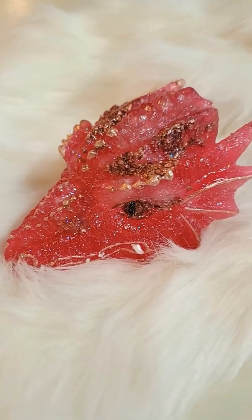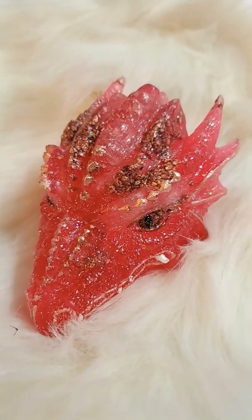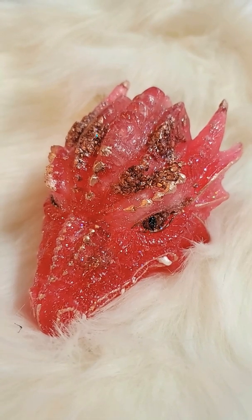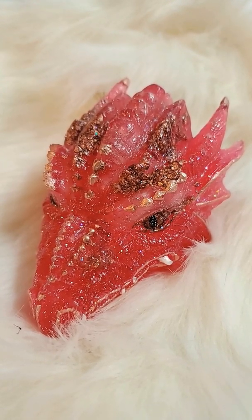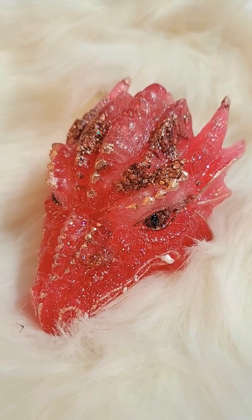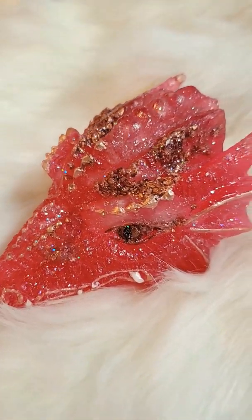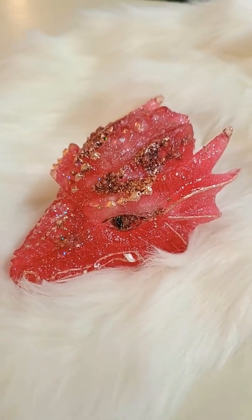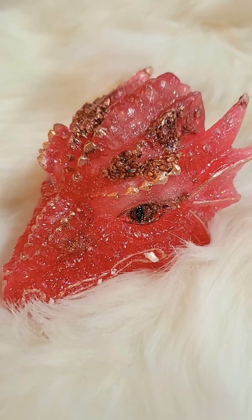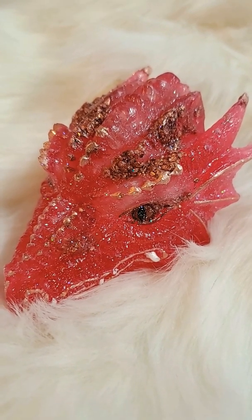Like I said, they come to me in a meditation. They want a physical representation of themselves. And the whole purpose of these is not just to be pretty or to look nice — these are energy generators. The process of the two-part epoxy resin curing squeezes the crystals and the metals inside and creates energy. Kind of like how quartz used to be used in radios — the quartz resonates at a certain frequency. Well, these resonate at a certain frequency as well. So the whole purpose of these is to raise the frequency wherever they are, and to create energy or bring energy into your home, your vehicle, or your office, wherever you keep the dragon.